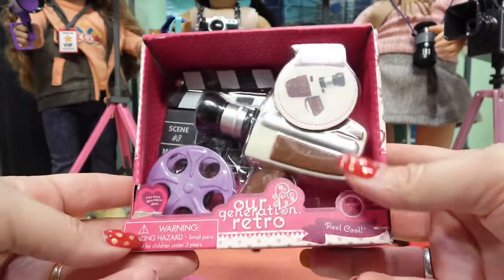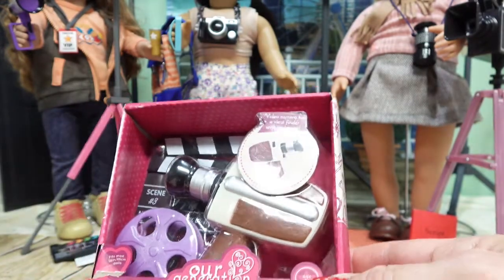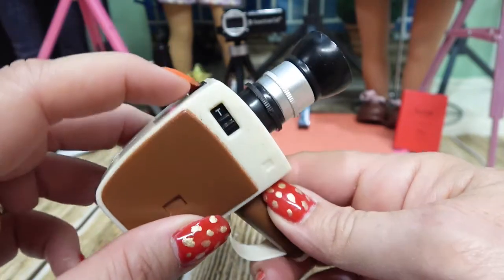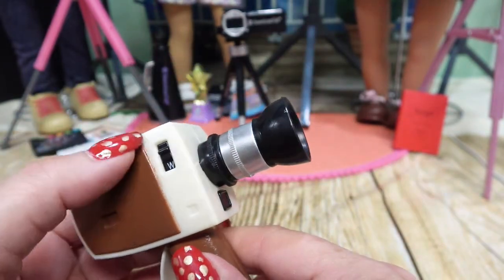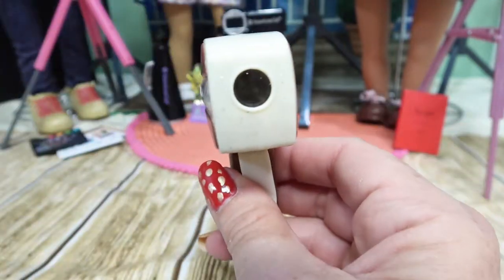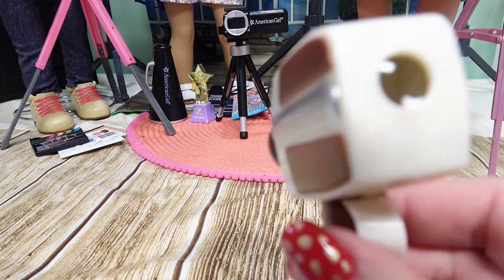Now let's take a look at this Our Generation retro set called 'Reel Cool' - as in a movie reel, very clever. It says the video camera has a viewfinder with an image. Here is the handheld movie camera - it has a spot on top that pushes in, and buttons marked T and W, possibly for telescoping and wide. It also has a button that pushes and an adjustable strap. Looking down the lens gives you that retro vibe of an old movie camera.